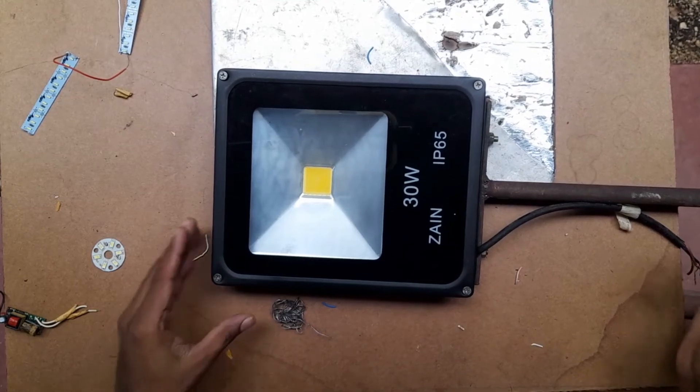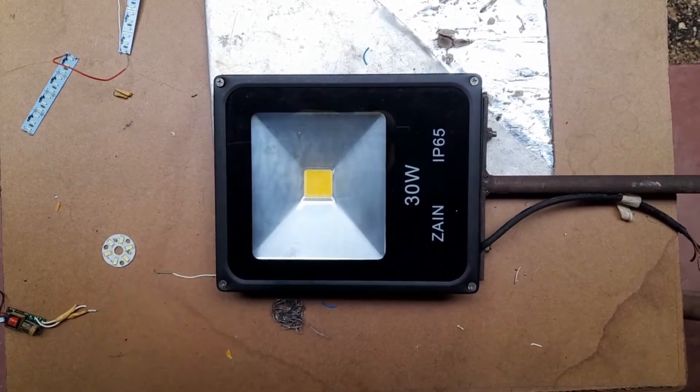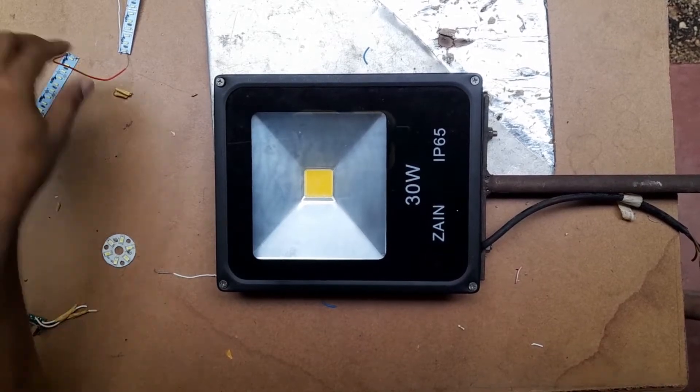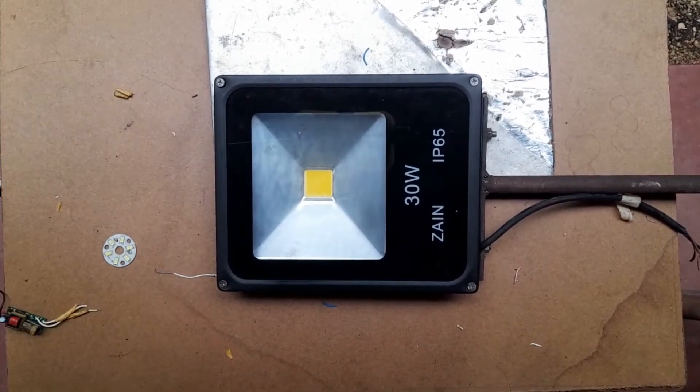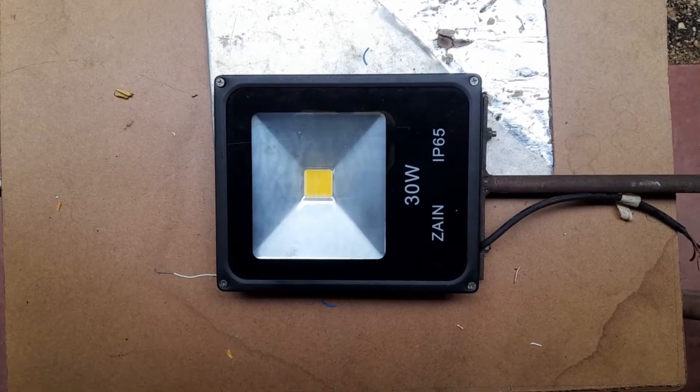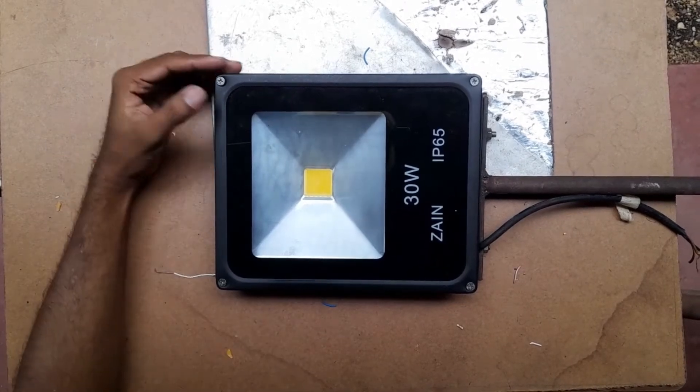Have a nice day everybody. Today I am going to explain how to repair an LED flasher in your home using your normal soldering gun and screwdriver. Okay, let's go to the lesson.